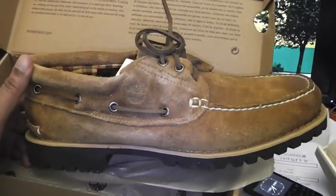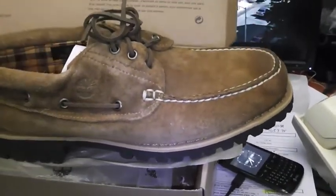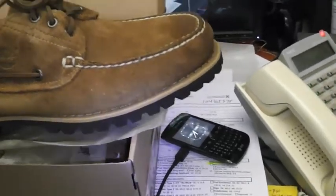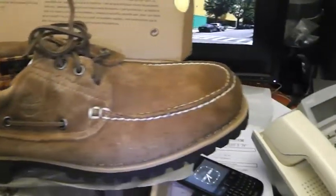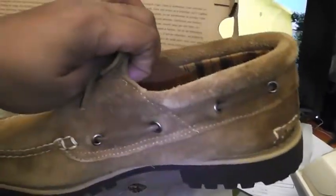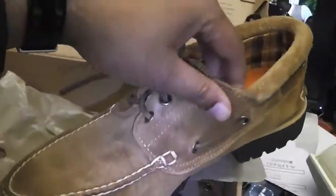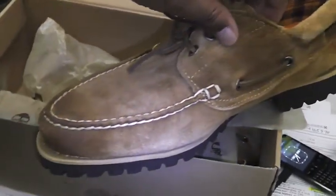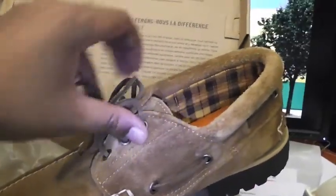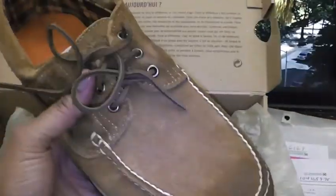The suede is so mean right here — you cannot deny the meanness of the suede. You're gonna have to dig me in my ill suede jacket with these on. Just some real butter, soft, smooth — beautiful suede.